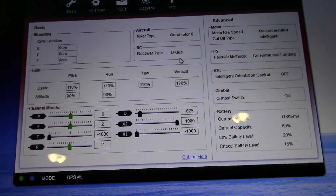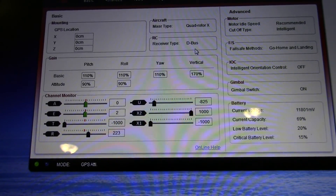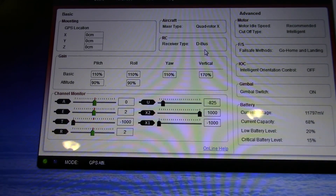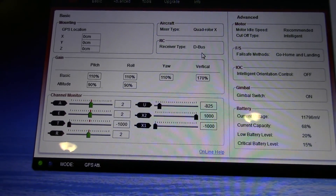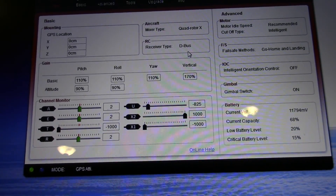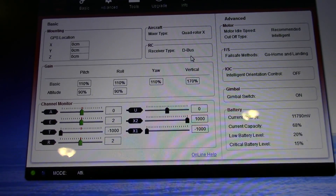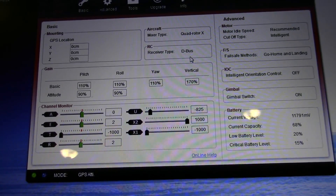Okay, just wanted to show you guys a bit on the software — I forgot I should do that. Your rudder: move it left, goes left; move it right, goes right. Your elevator: when you pull back on the stick, it should slide to the left; when you push forward, it should slide to the right. Throttle is at zero, moves from left to right as you move it up. Aileron: when you move left, it goes left; right goes right. X1 is my gimbal control. And the U channel is just the mode you're in — so there I'm in GPS mode, attitude mode, and failsafe.